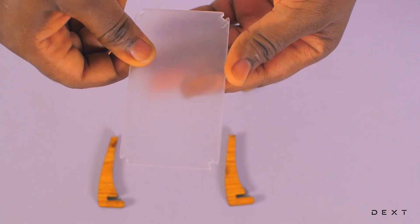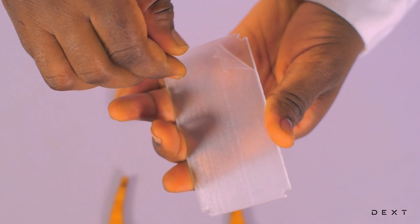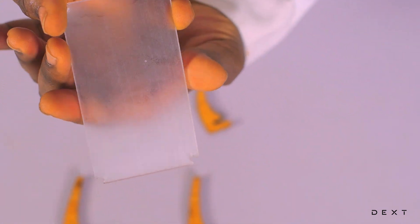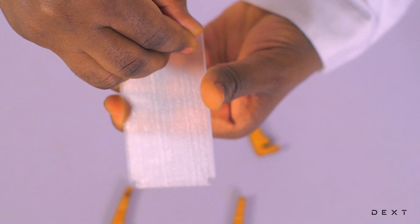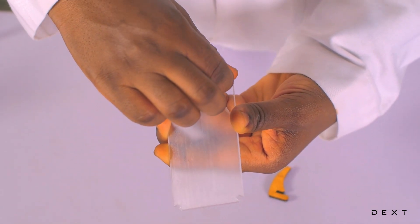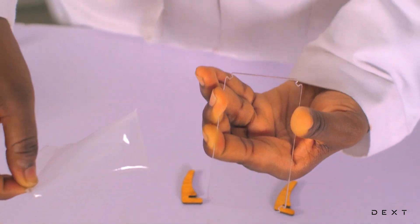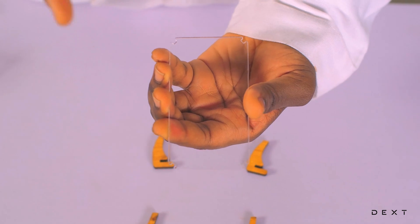We first take the plastic piece. There's a rubber foam on it, so you try and remove it and peel it off. Peel the first side off, then turn it and peel the other side off. Take your time when peeling it — peel it gently. Now you can see that it's very clear. Make sure you don't leave stains on the plastic sheets.